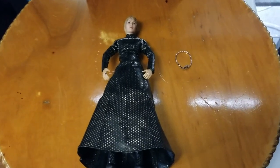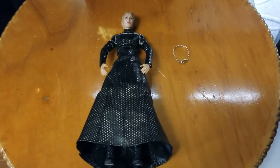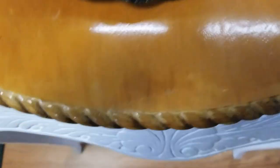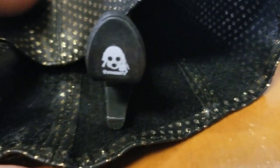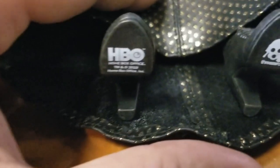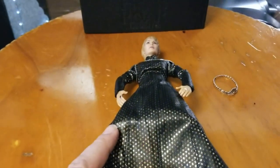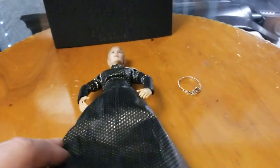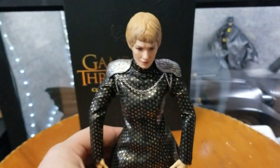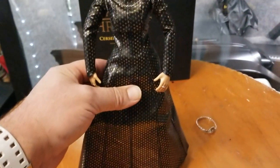Here's a quick clip — Cersei is pretty much assembled. I noticed one thing: if you look at the feet, they put the 3.0 logo on the left foot, and on the right foot they have the HBO 2019 licensing. I want to say I received this in December 2019 or January 2020. It is a rather new figure — I think you could still maybe get this through sites like Big Bad Toy Store, etc. Let's go ahead and set her up and put the crown on Cersei.